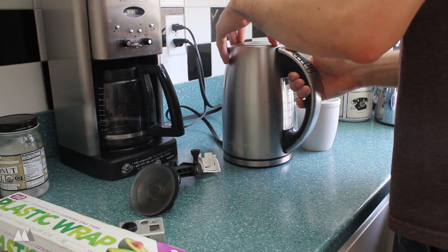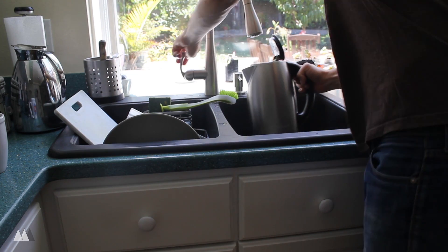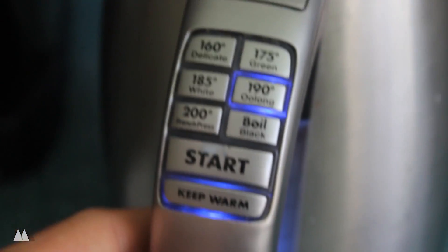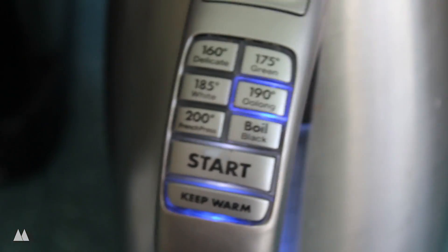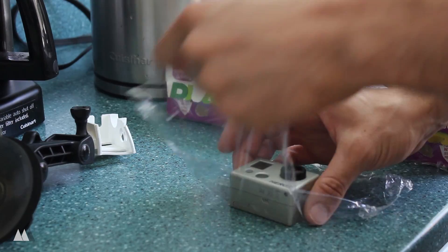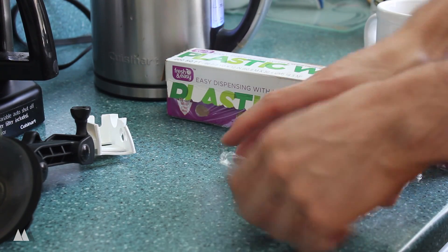First things first, I'm going to make sure that my water heater has enough water to fill up the mug. I set my water heater to go up to 190 degrees, although you really only need 150 to 160 to melt the PLA. And while that's heating up, I'm going to take my plastic wrap and wrap it all around my GoPro.